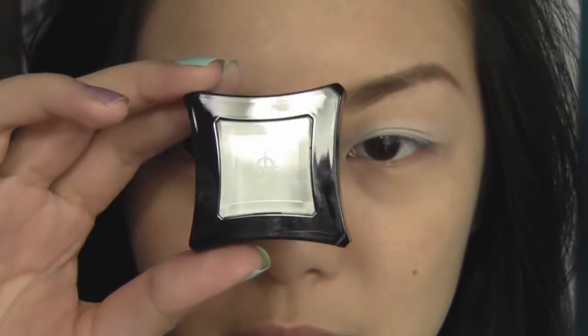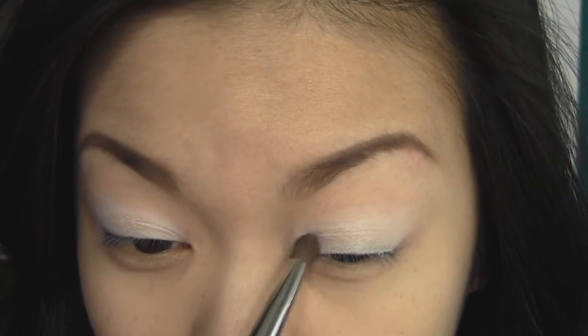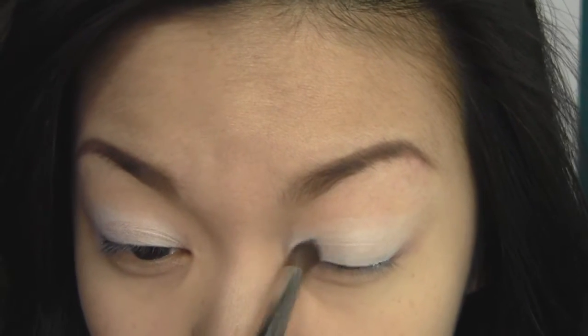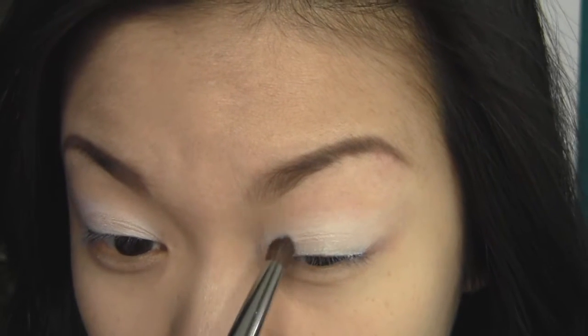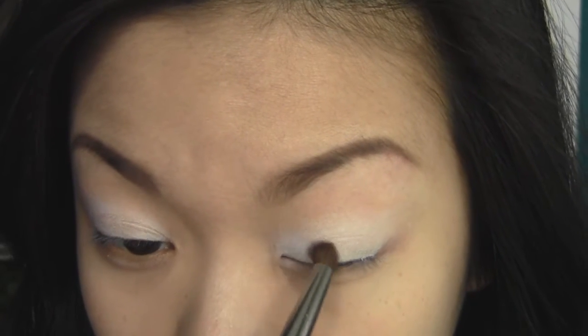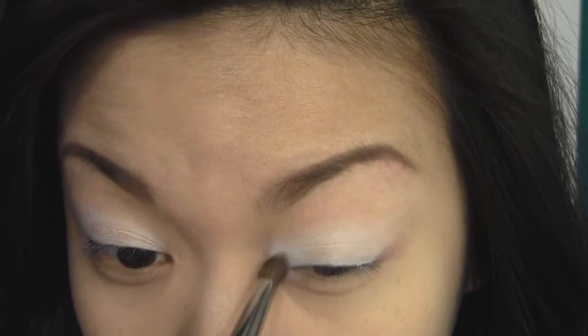I'm going to start off with a plain white eyeshadow on the very inner corners of my eyes, using the Illamasqua Powder eyeshadow in the color Sex. It's a nice white matte eyeshadow, and I'm using a pencil brush to pick everything up because I want the pigment of the eyeshadow to be really intense. I'm just pushing it onto the inner corners of my eyes and really packing that color on.